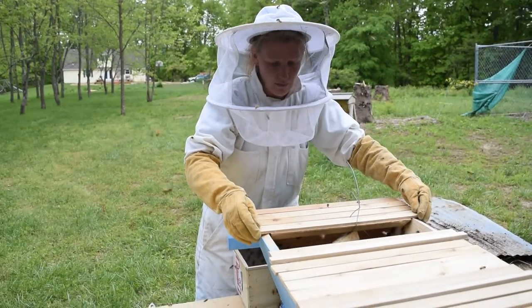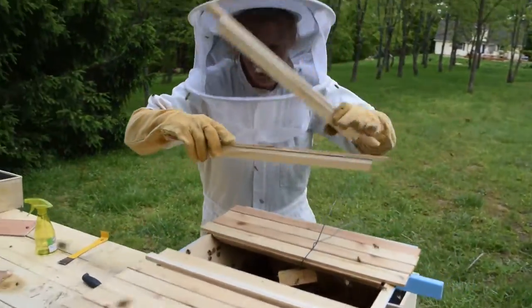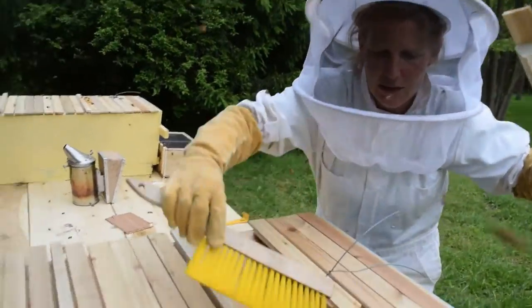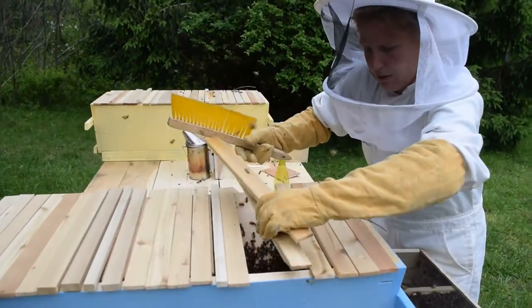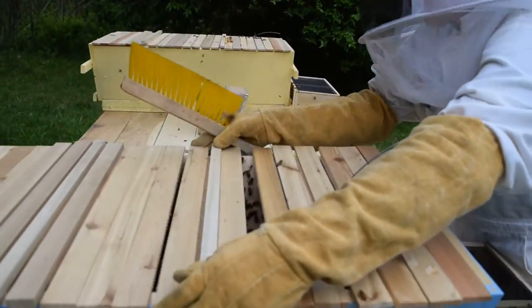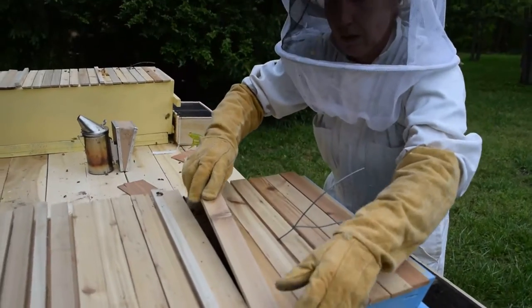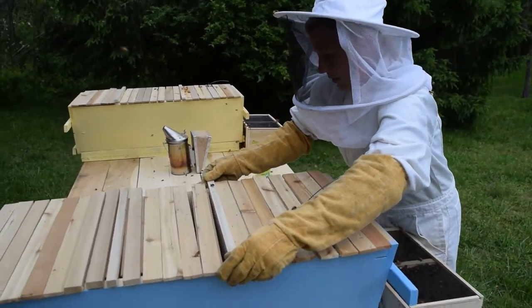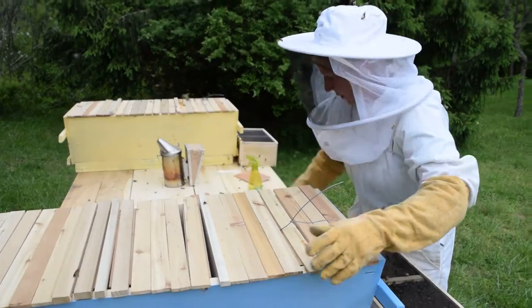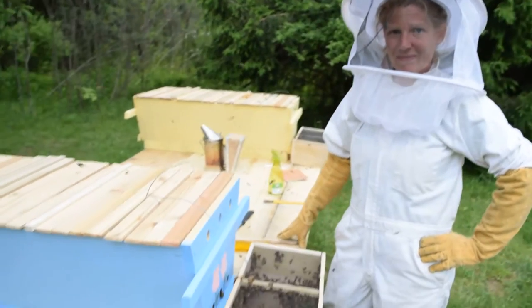We've got her there on our fourth bar. I'm going to include the other bars once we get these guys out of the way. And just that simply, our new bees are installed and ready to start building their colony. Thanks for stopping by.